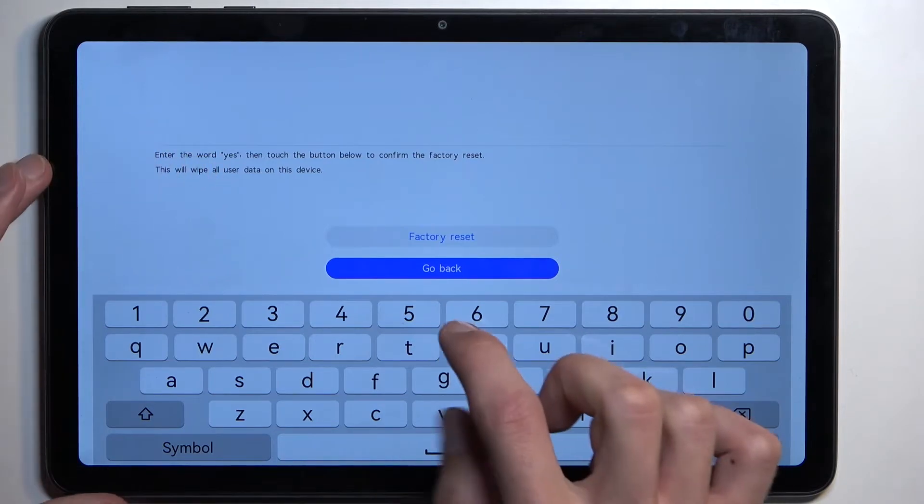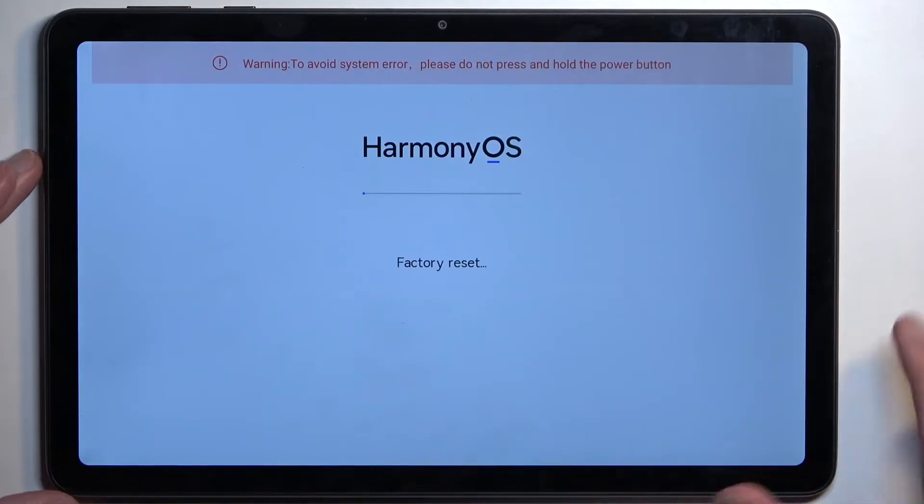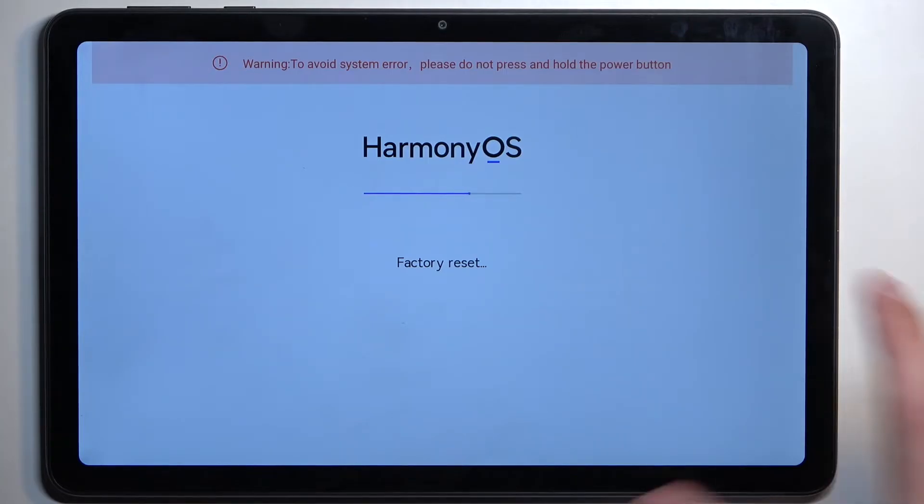In here you need to type in 'yes' — like this — and then select 'Factory Reset'. This will then begin resetting your device, and it might take just about 10 to 20 seconds.